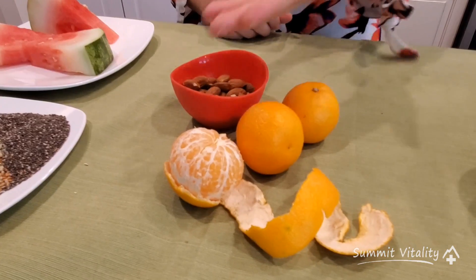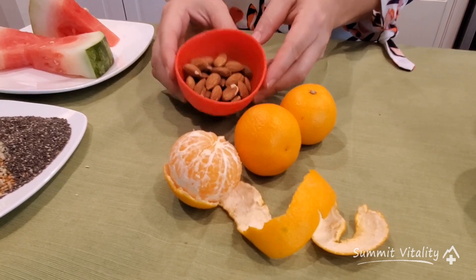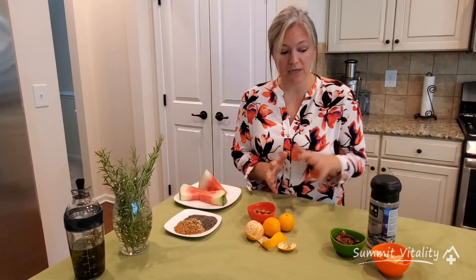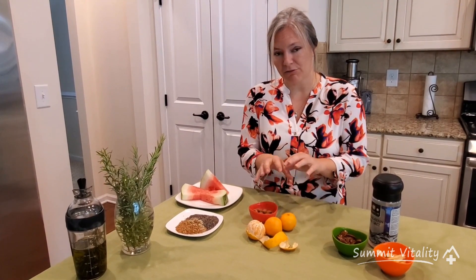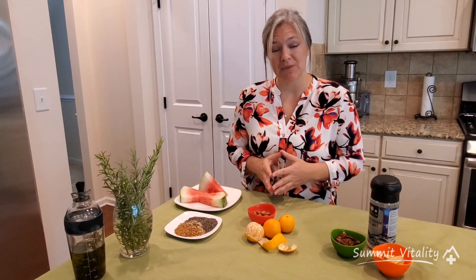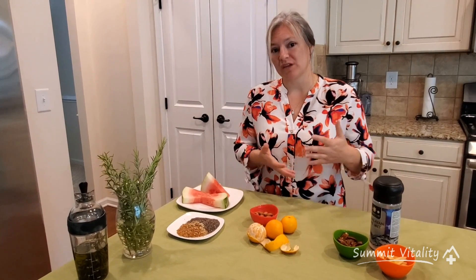Our second snack is going to be three small clementines — you can also use one large orange — and then a handful of raw almonds. You can use the sea salt from snack number one on your almonds as well. The three small clementines or one large orange actually equals about a thousand milligrams of vitamin C, and the vitamin C is fueled to your adrenal glands, which will then help to basically fuel your brain.